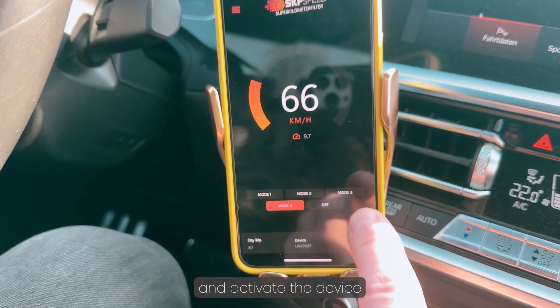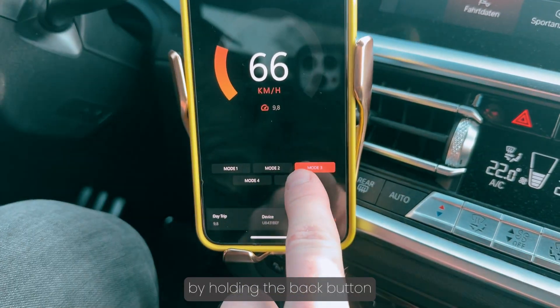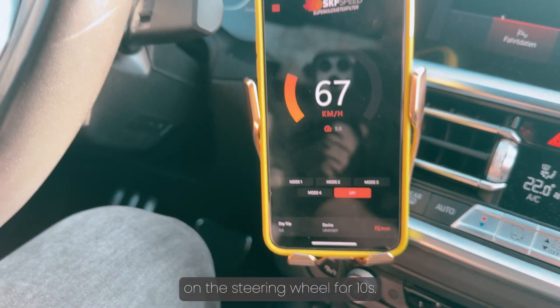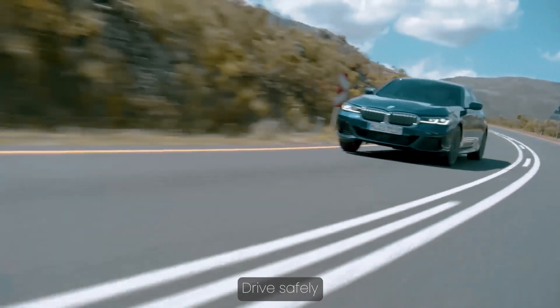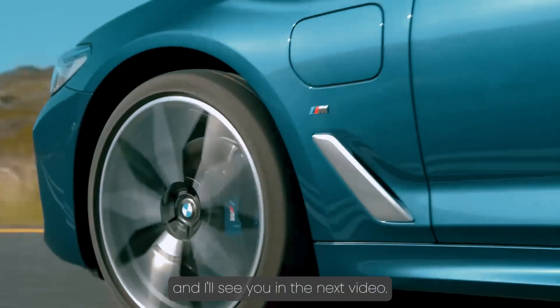You can also change modes and activate the device manually by holding the BC button on the steering wheel for 10 seconds. Repeat the process to switch between modes. Drive safely, and I'll see you in the next video.